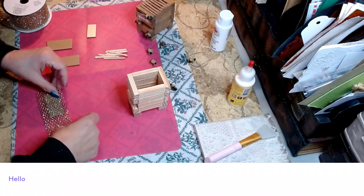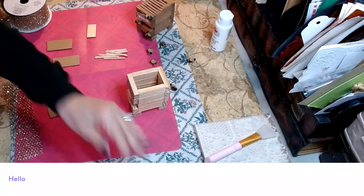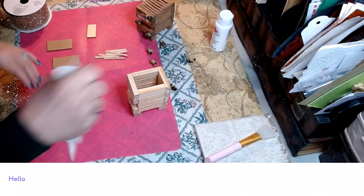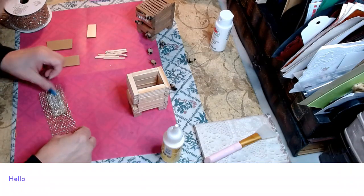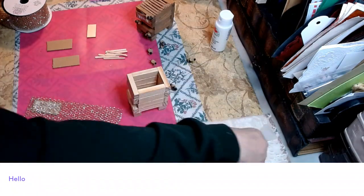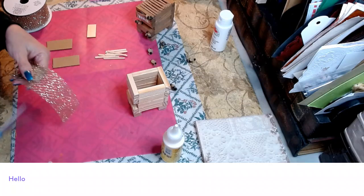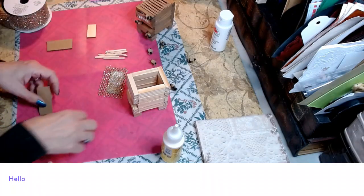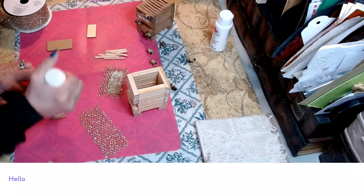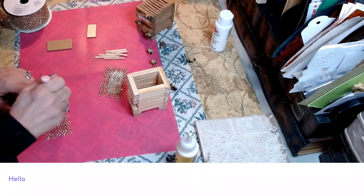I'm going to hot glue some sticks on top — actually, we'll use wood glue for this, which will dry clear. Use a spatula so it won't stick to your fingers, then cut off any excess. Repeat for the other two. I prefer the honeycomb ribbon but didn't have any on hand. The sticks definitely look like honeycomb too.